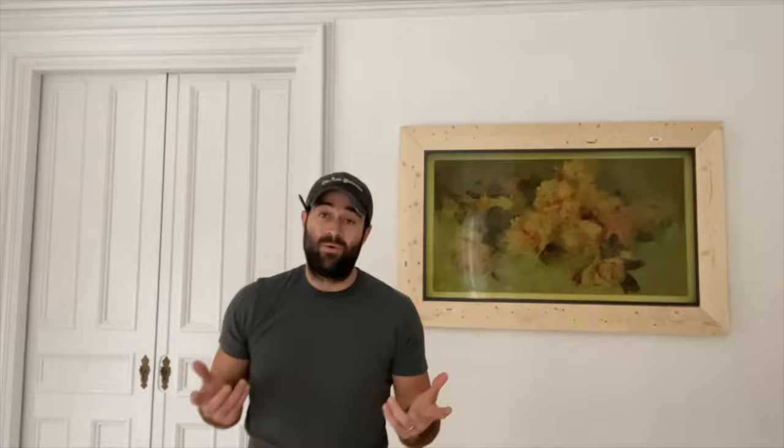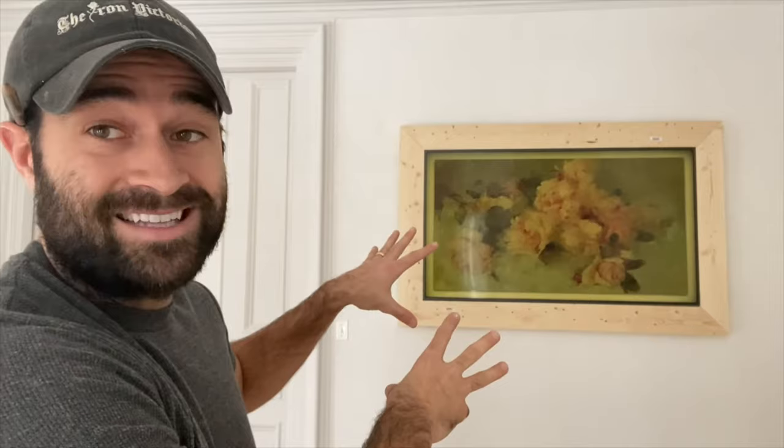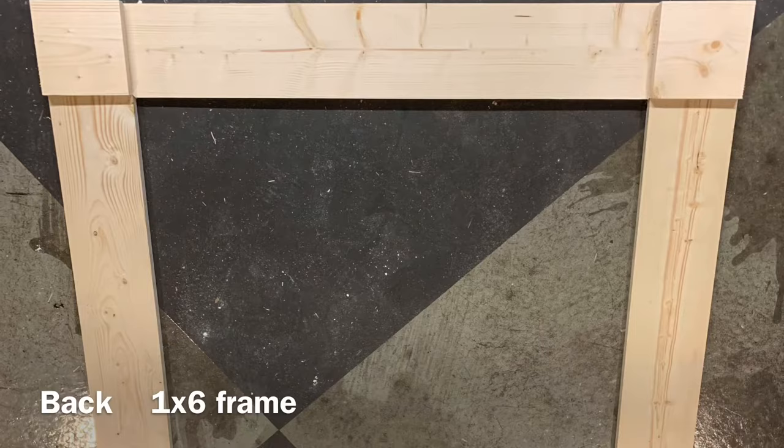Now we're going to add our old frame that we got from Marketplace and kind of Frankenstein it — lining the antique frame onto this wood frame right here. We'll take our gold frame from Marketplace, cut the corners off just like this, and line them up to cover the black plastic that you can see on the TV.